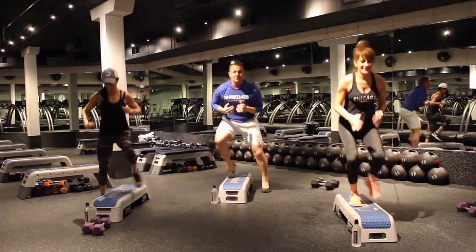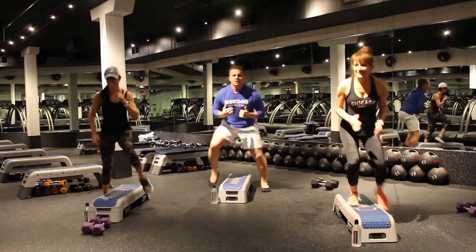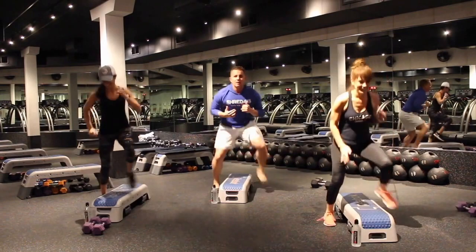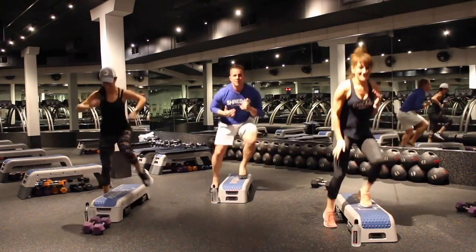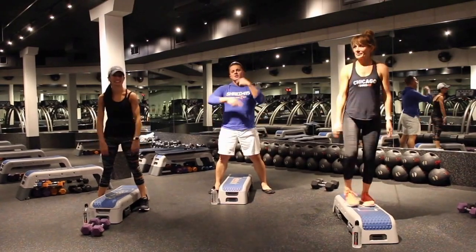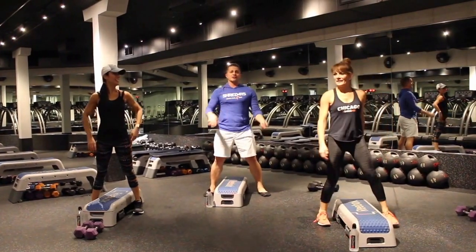Ten more seconds. Stay tall, keep it low, keep your feet as quick as you can. Five more. And relax. Nice — 20 seconds off. Just keep repeating.